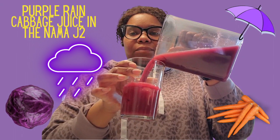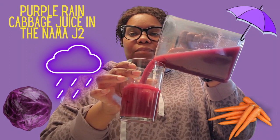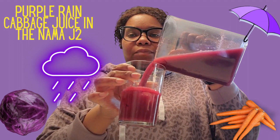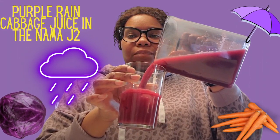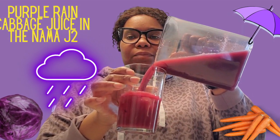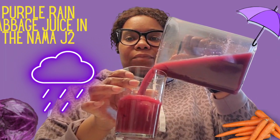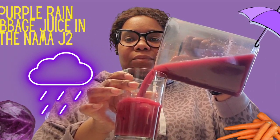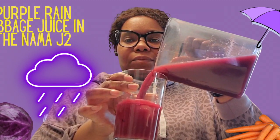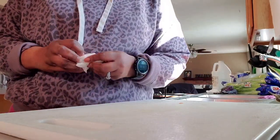Well hello and welcome to another episode of the Nightlife, it's your girl Tanya. In today's video I will be showing you how I make carrot juice. I will also be trying something new — I'm going to juice some purple cabbage. I named this juice 'Purple Rain.' If you've been here before, thanks for coming back. If this is your first time, welcome. If you find value in this content, please like, comment, subscribe and share.